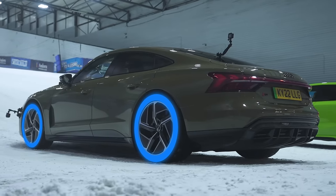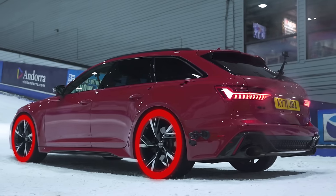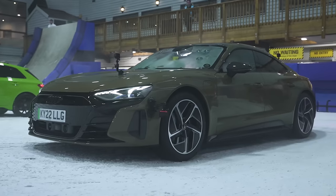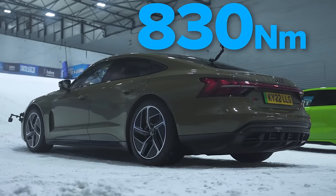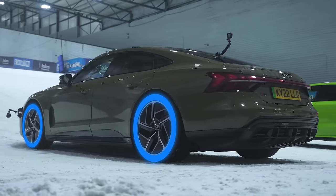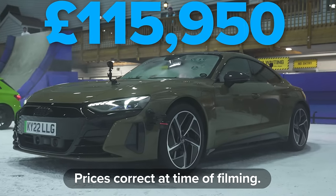We've got an electric four-wheel drive system, a Haldex four-wheel drive system in the RS3, and a traditional Quattro four-wheel drive system in the RS6. The RS e-tron GT has two electric motors combined putting out 646 horsepower and 830 newton metres of torque — one motor on the front axle, one on the rear. It's quite heavy due to all the batteries, weighing 2,345 kilograms, and starts from £115,000.